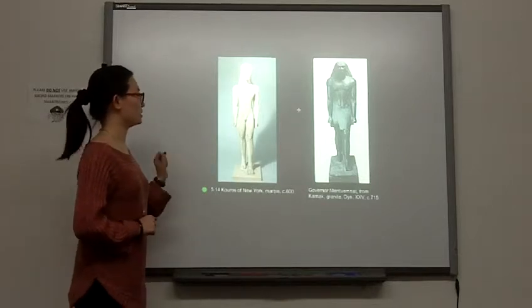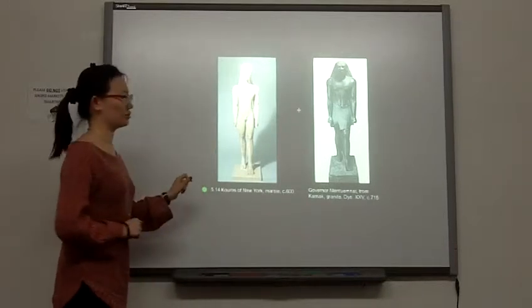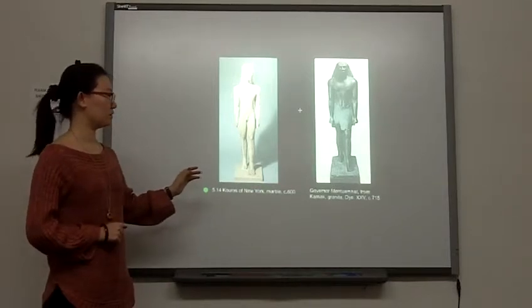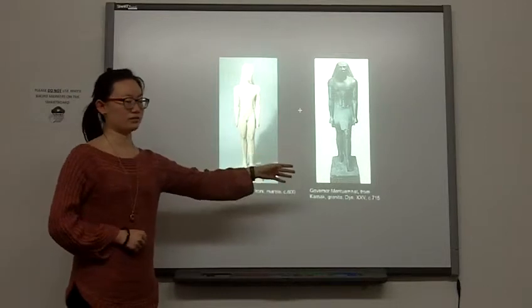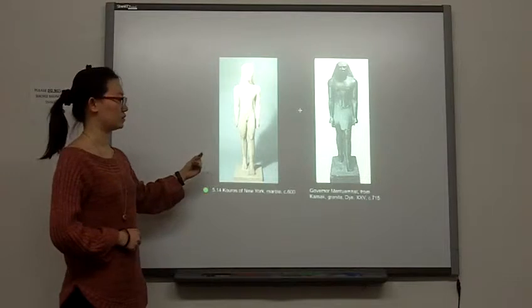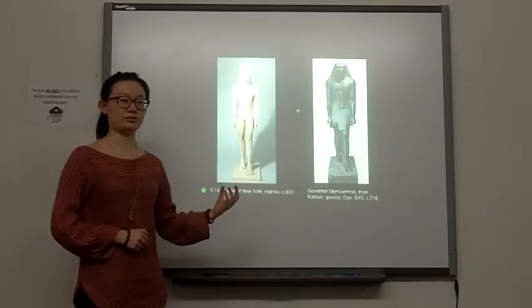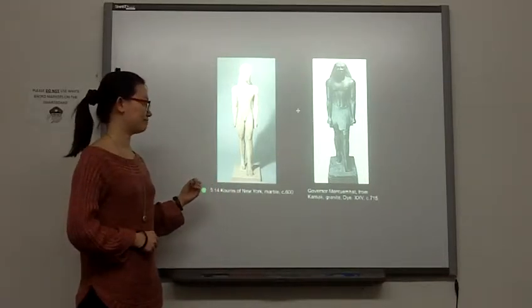The proportion is different between the two. The Kouros of New York, the proportion is one to seven. And the right one is one to six. Which shows the difference — the change of the mind and the idea of the people, how people are thinking about beauty.